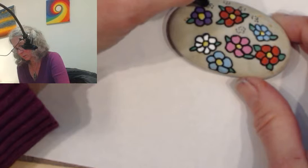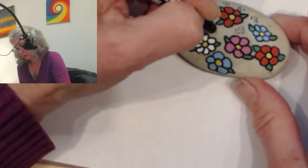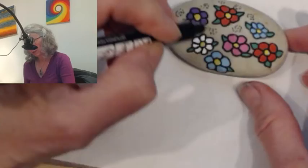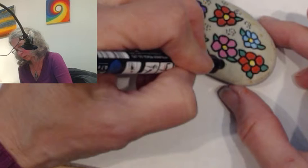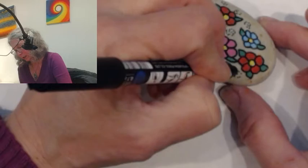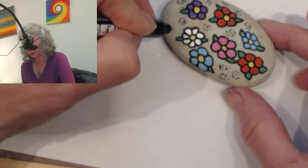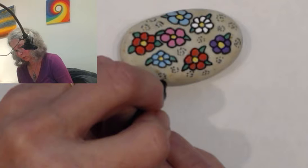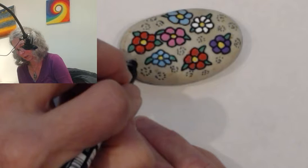If you have a dark rock, I'd suggest you either paint the whole rock a light color first, or paint the flowers in white first — even just do the white color first and then put a color over it, then the colors show up more. This rock was fine though; it's so light colored that I didn't need to do that. But typically I'll draw it in white first, just to give those colors a little extra pop if it's on a dull gray surface. This one is on a warm beige and very light to begin with.